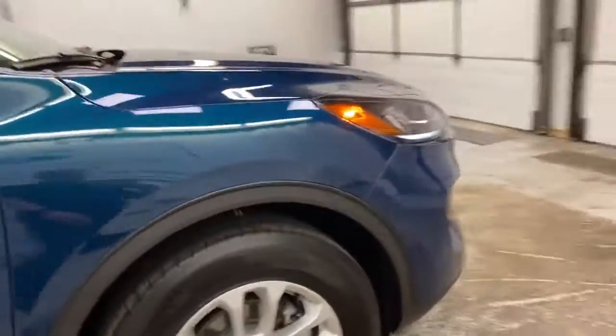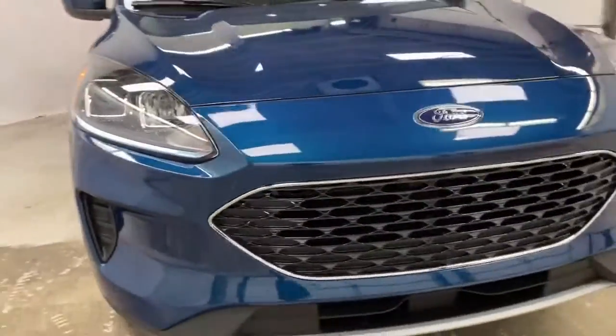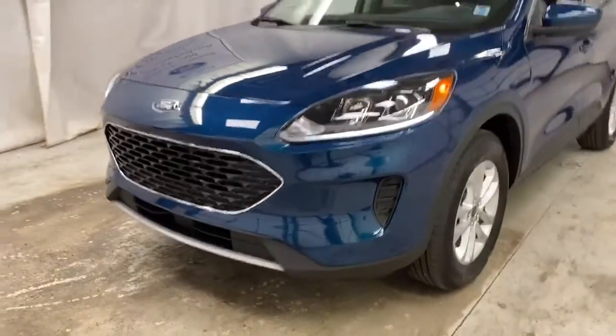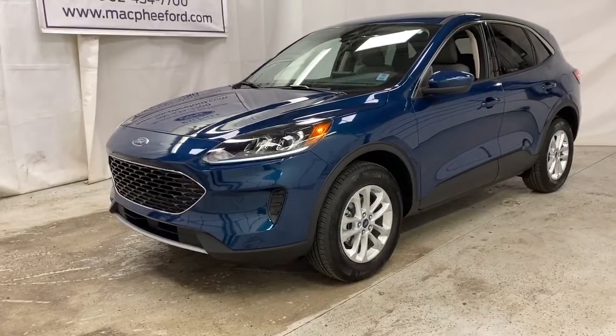And then back around to the front: LED headlights, tail lights as well, turn signals, a newly redesigned front grille, and your little splitter. So come on over to McPhee Ford today and talk to a sales advisor about getting you into this brand new 2020 Ford Escape.